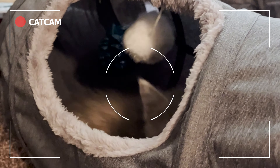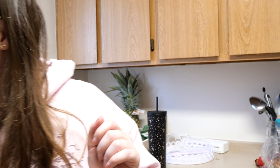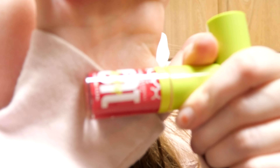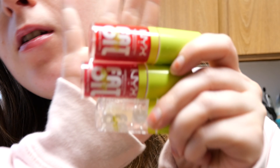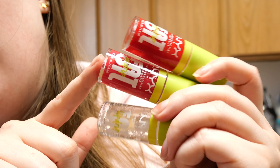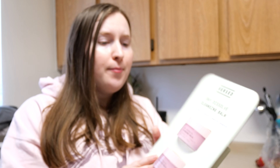I already opened this, but I found some NYX lip oils. I'm wearing the pink one. I'm disappointed that it doesn't have as much glitter — the color is really pretty, but if you look at the bottle it has very pretty glitter that just doesn't show up. It comes with three colors: red, the pink one, and the clear one.